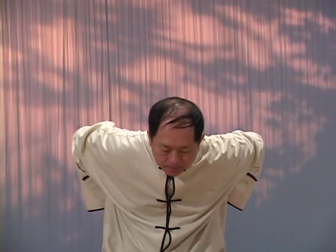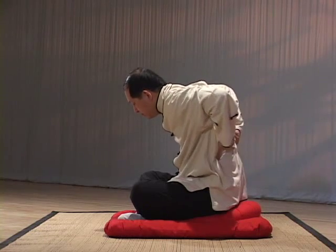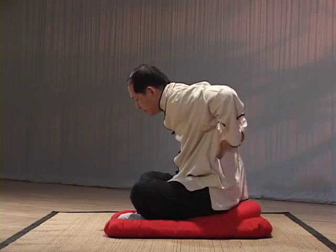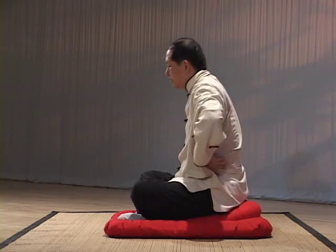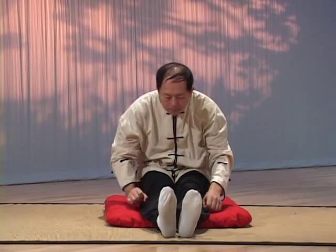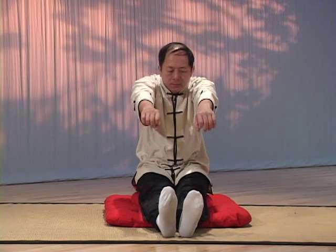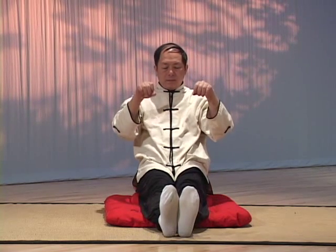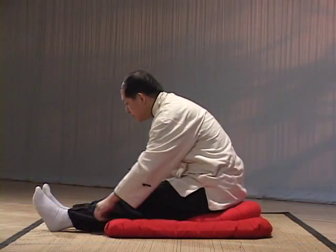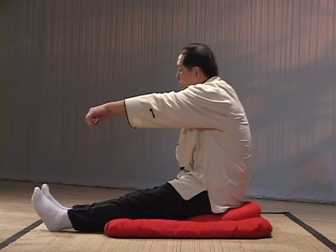There are two sets of the eight pieces of brocade. One set is sitting and the other is standing. The sitting set focuses on exercising the upper limbs and benefits the six organs related to the six Qi channels in the arms. The sitting set is a good way to wake up in the morning and is usually practiced before noon. It is also good for people who are bedridden or cannot stand easily. It is best to sit with your hips on a firm cushion or mat about four inches high.